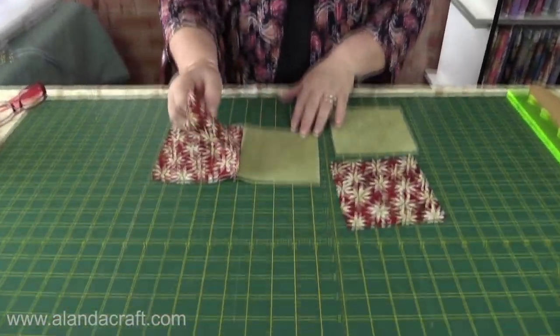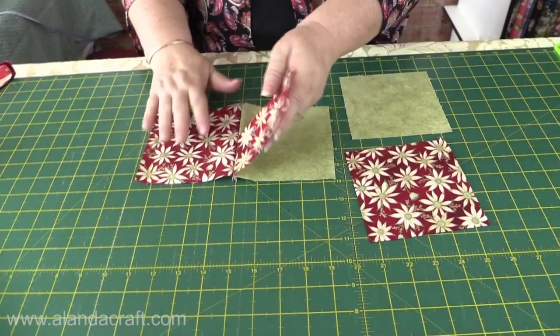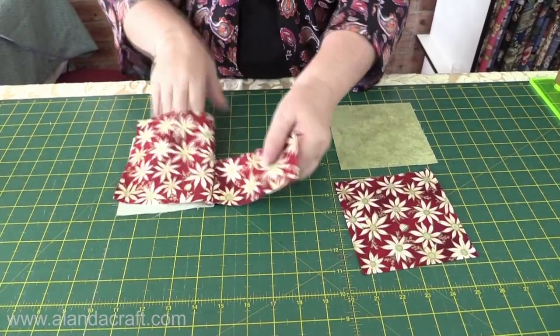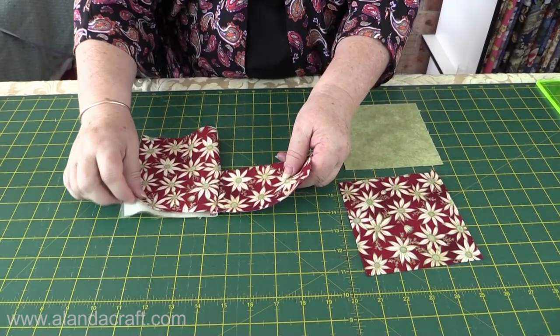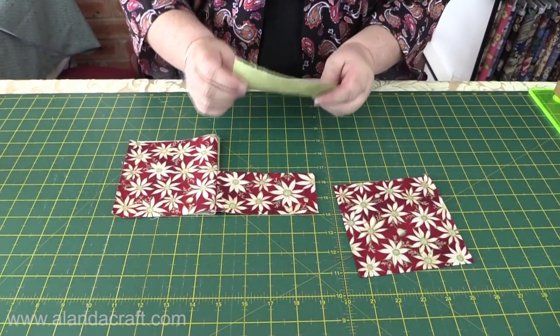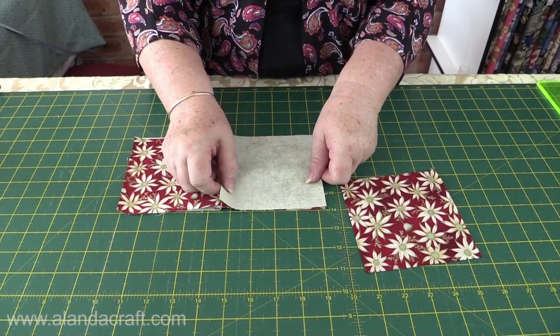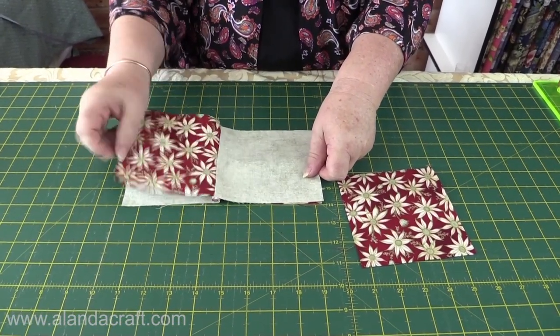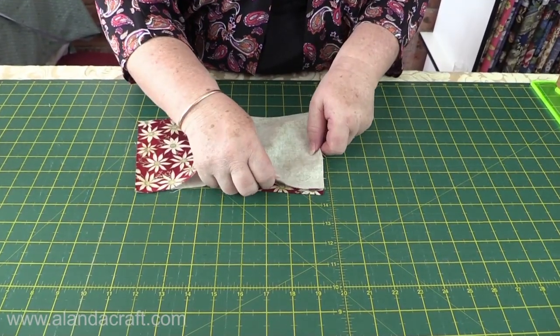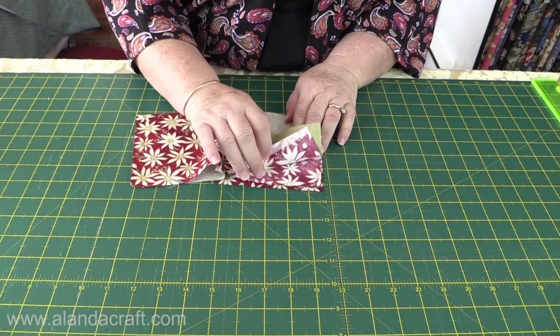We've done that and this is what we end up with — our backing piece, the piece of our tie, and then our folded piece in the middle. I'm going to fold those two pieces out of the way and place the backing piece on top. Last time we put the tie piece on top, and the other piece of the tie we're going to put on the bottom, sandwiching it all together again.